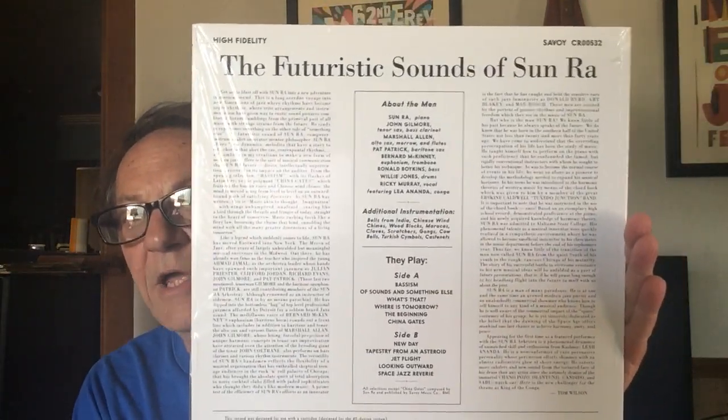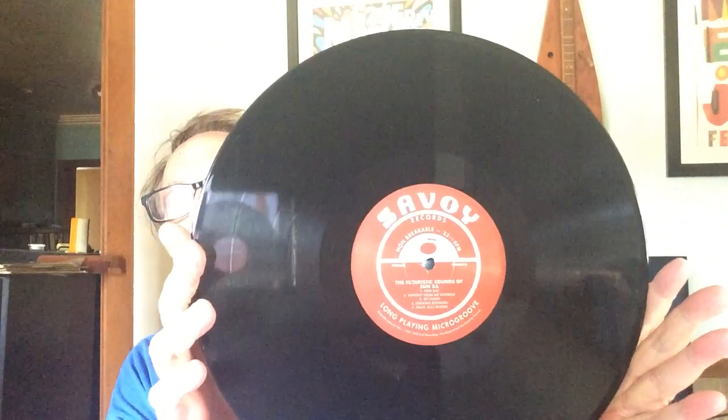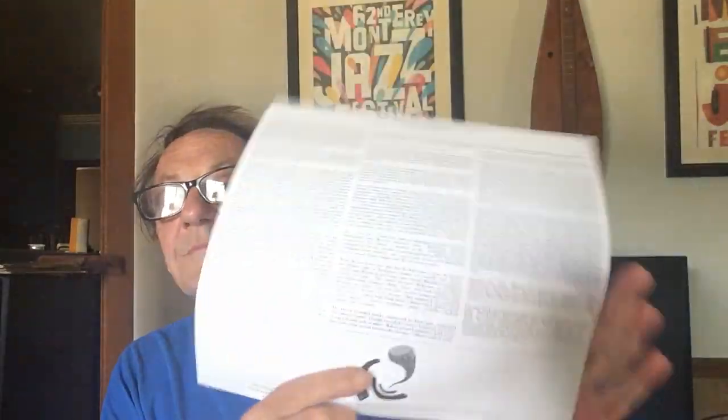Now this was originally on Savoy — I'm thinking it was 1962. And I'll show you the Savoy label, which they are consistent with. Very nice. I think I only have one other Savoy record in my collection, and it's like an original from the late 50s that sounds really good. Somewhere in the liner notes — or maybe I checked Wikipedia — it said this was recorded binaurally back in 1962.